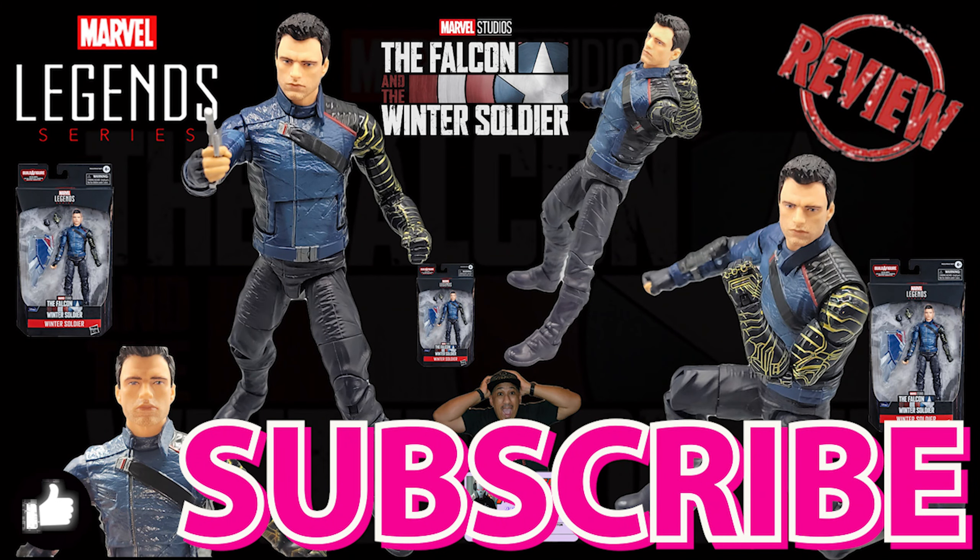What's up geeks, come on don't be a view thief — make sure to like and subscribe to the channel so I can keep the channel growing and keep these reviews coming.